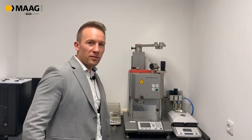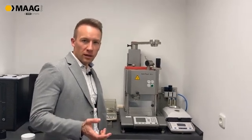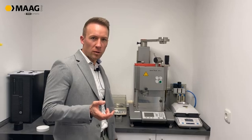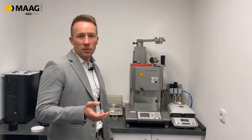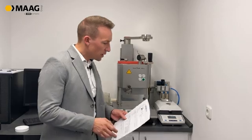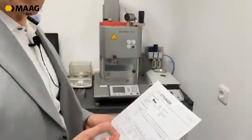The first step is when we receive customer material, we do some pre-analyses with the materials. We have to find out the residual moisture, the MFI, and the CSC. Here is our equipment for that.